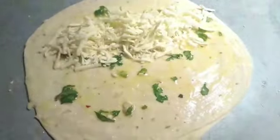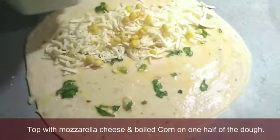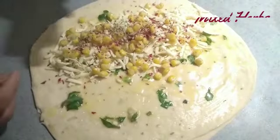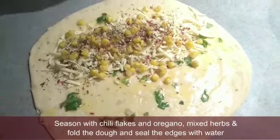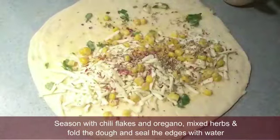Add the mozzarella and cheddar. You can use the cheese and garlic bread as you like. You can use the corn to make it healthy. Add chili flakes, oregano, mixed herbs, and garlic powder.